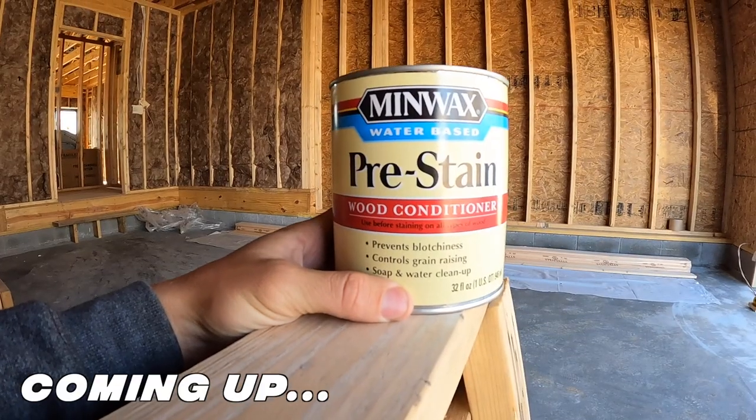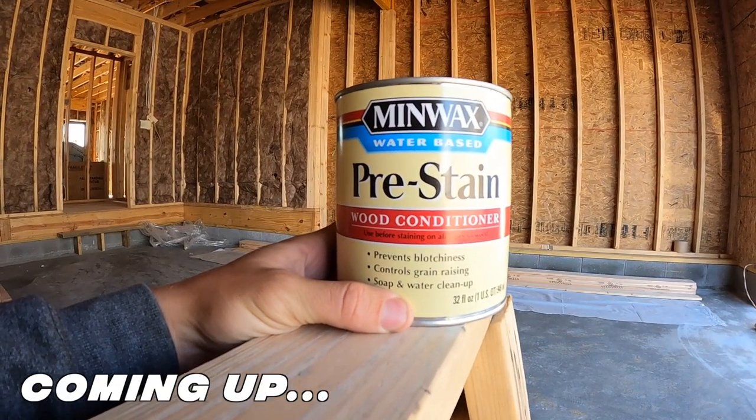We are getting the TNG, the tongue and groove, and being stained, it's going to bring this nice pop. Pre-stained wood conditioner used before staining on all types of wood.